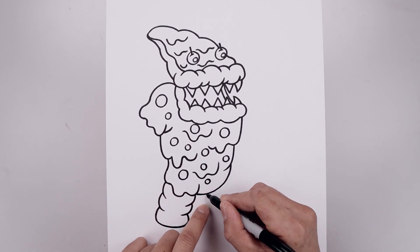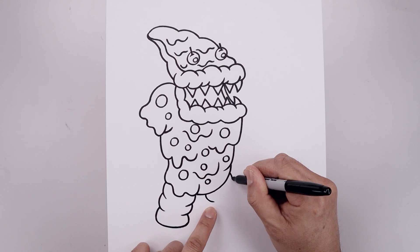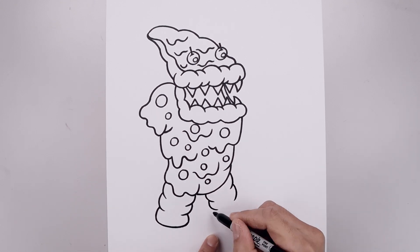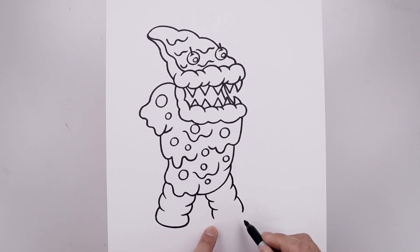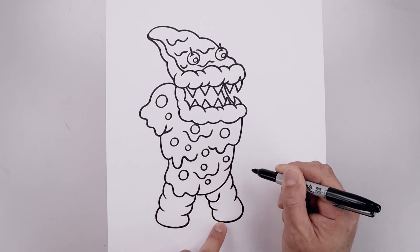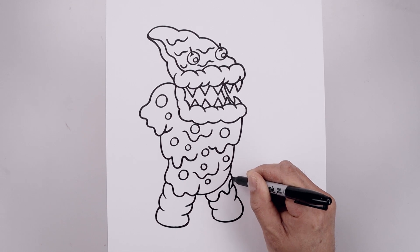Now we're going to go over towards the right side, come down and out, go to the top, come down and in. Let's add that second layer, and then one more time coming down towards the bottom of the foot, and we'll close off the bottom with a curve. Now you want to add that dripping cheese on top of the right leg — so from this line, just going to bend this back up, come down, up, and out.